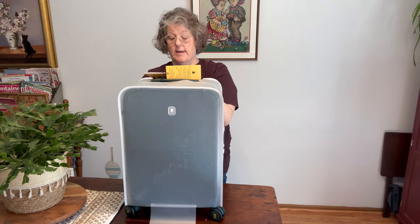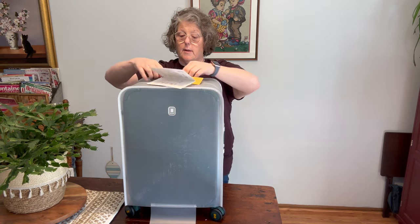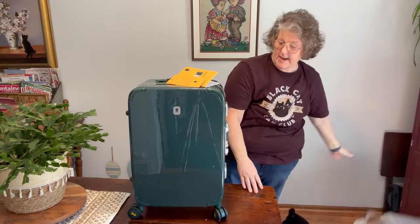I'm looking at the tag here — I can't remember the dimensions, so we're going to look it up. I think it's 22 inches, could be 21, questionable. It's too small. It comes with luggage protection, which I think is pretty darn fantastic.